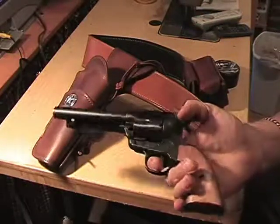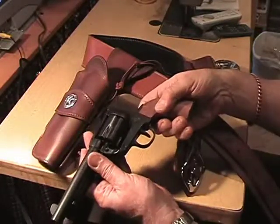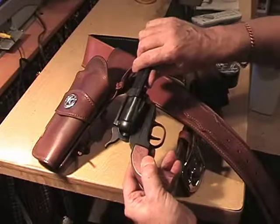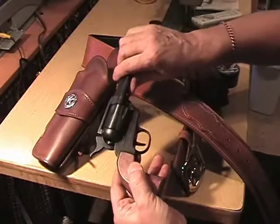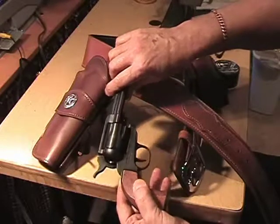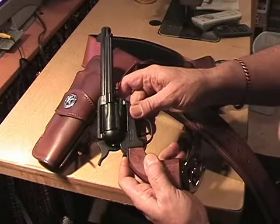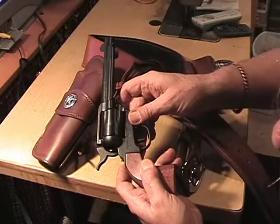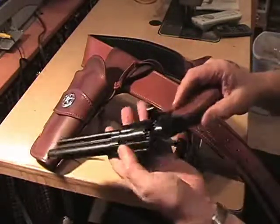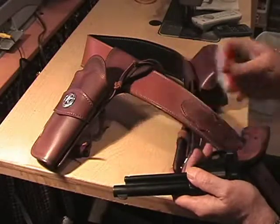This is a 9mm blank gun. These are made in Italy — it says ME Ranger, made in Italy. Now this gun takes 9mm blanks, and here's one right here.